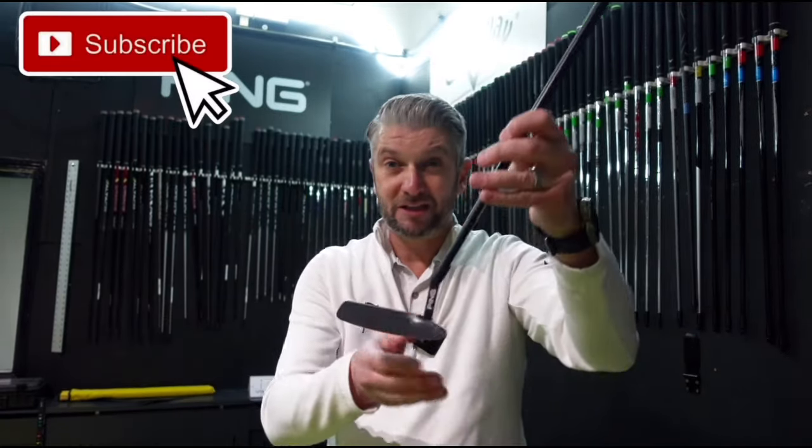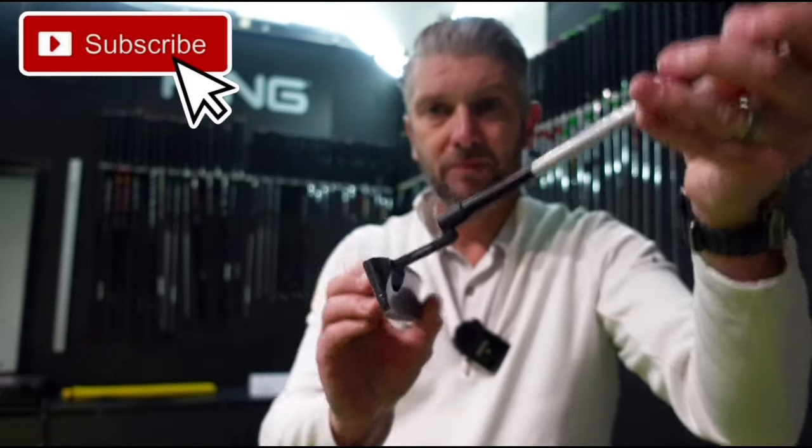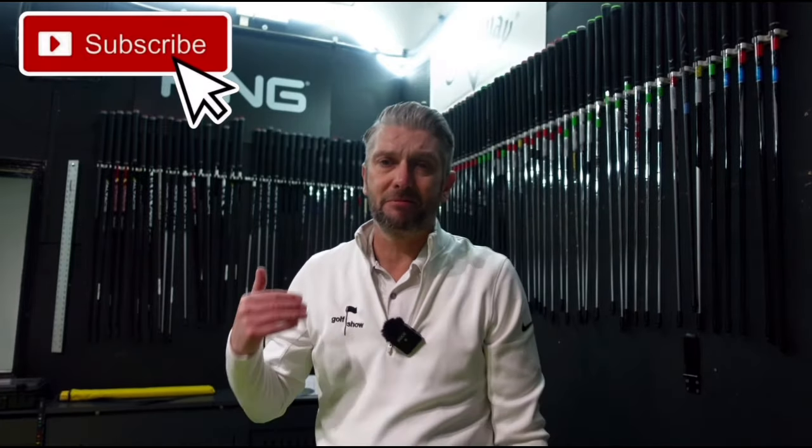The price point of these is £269 — Ping has done that across the range. The arm lock version might be a little bit more expensive. I really hope you enjoyed that episode. Now we're in January, all the new gear's coming out. We've got the Callaway Paradigm Smokes coming out really soon — got an exclusive on those. If you enjoyed this episode, give it a like. If you really enjoyed it, please subscribe and tell your friends about The Golf Show. We'll see you next time.